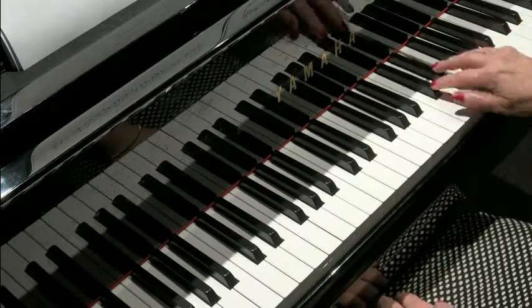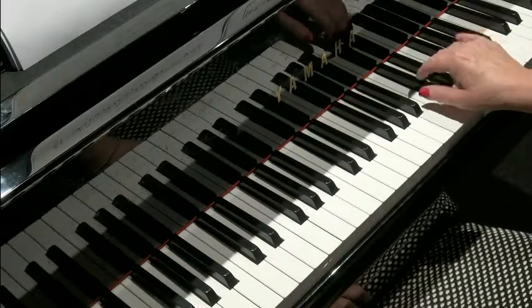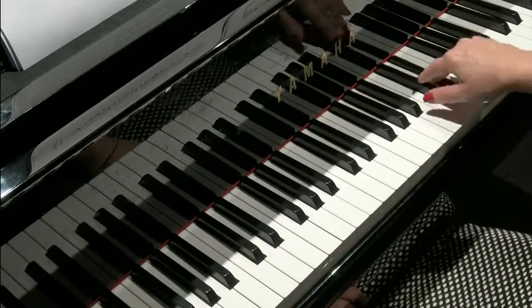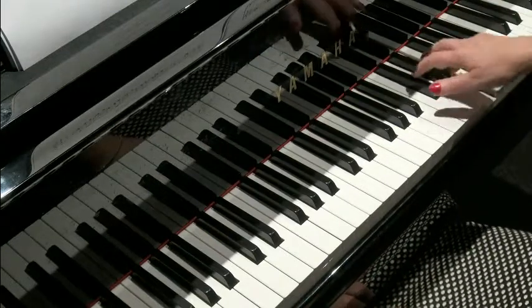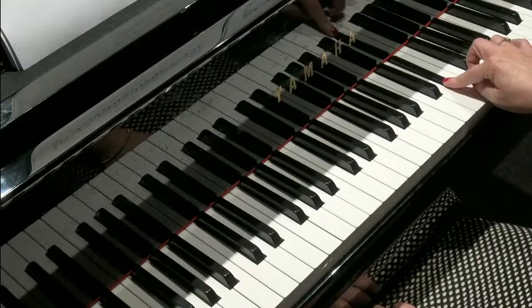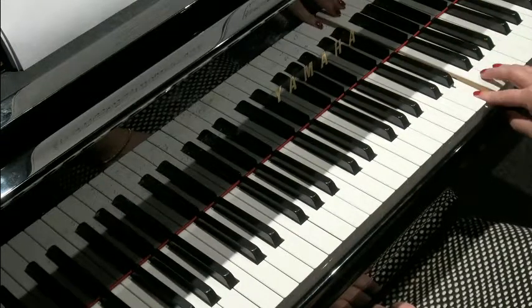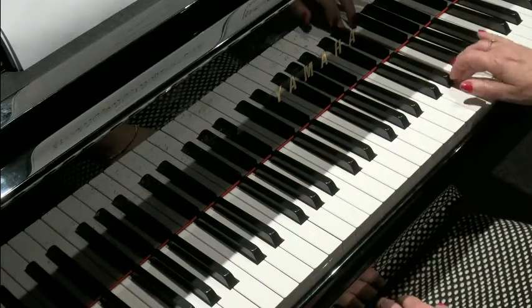So we have C sharp, D sharp, and then E. That first part is repeated. Now the next part — we have the black note D sharp, and we include an E, so play that little idea.